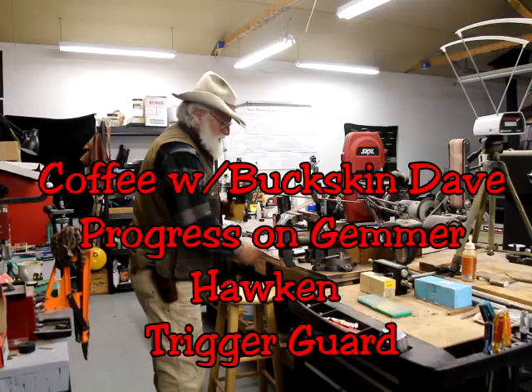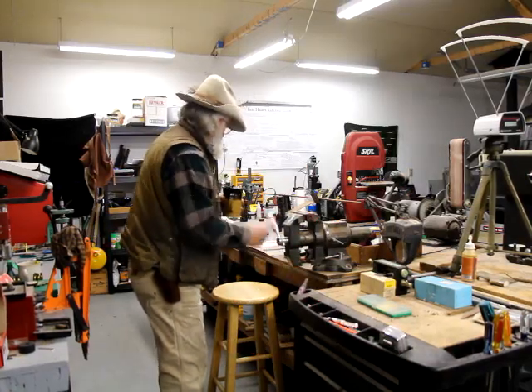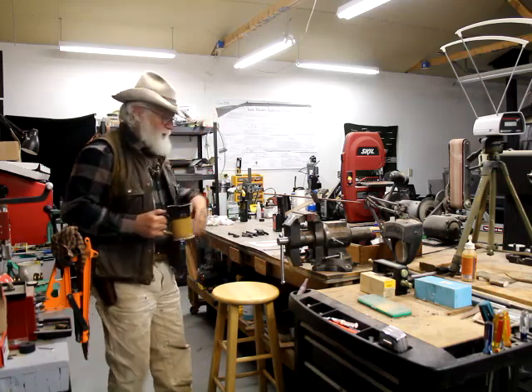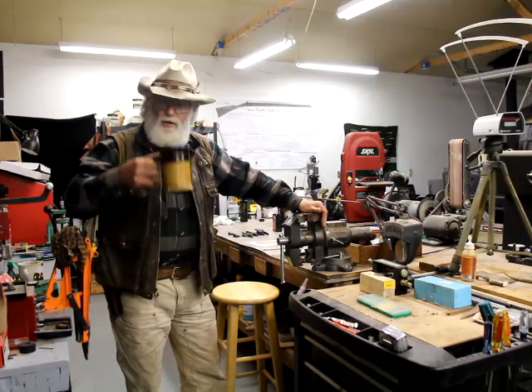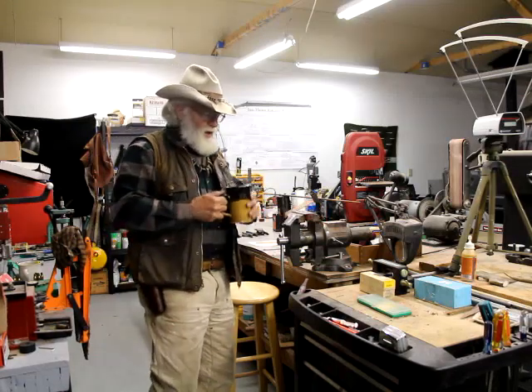Morning guys, how are you doing this morning? I got some good news coming on these Gimmer Hawkins. Grab a cup of coffee, sit down, and I'll show you where we're going with it today.